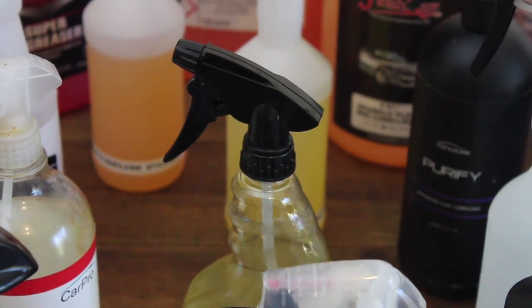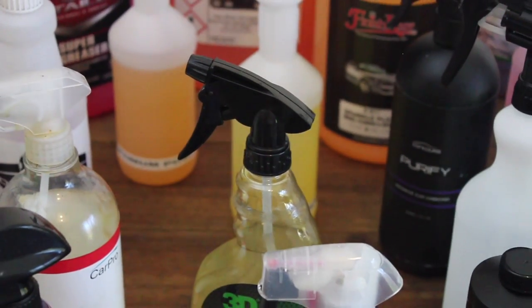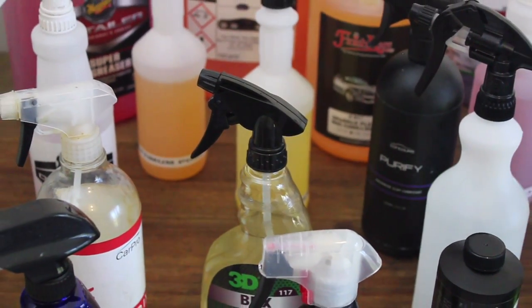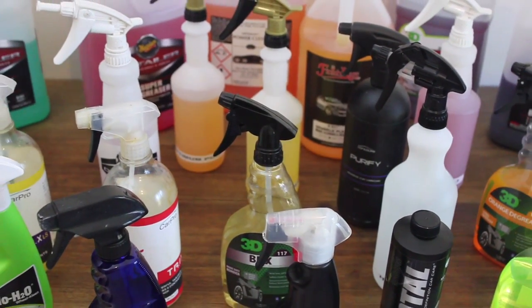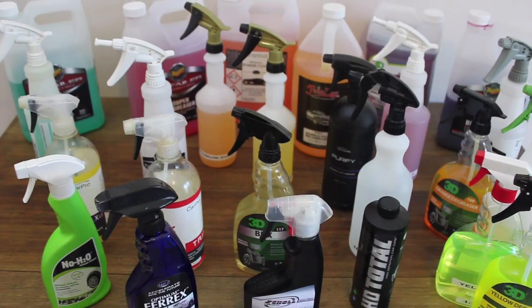I'll be reviewing certain brands and evaluating their performance in relation to their effectiveness, safety and ease of use, as well as their adaptability for use on other surfaces, cost and value.